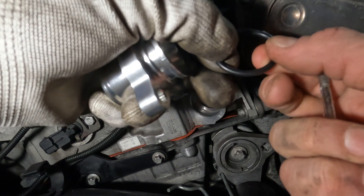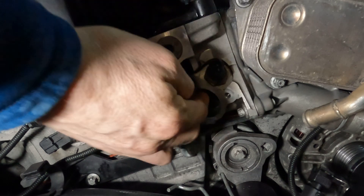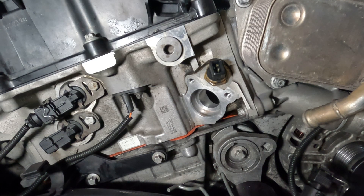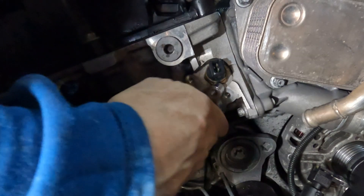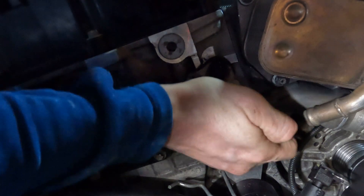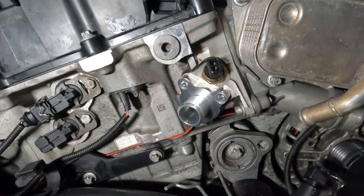That looks good. So, fresh 22mm o-ring — let's do this again. Popping it in the coolant, popping it on, grabbing some coolant, and let's see if we can seat that in. That's on now — fantastic. It just did not want to go in without the lubrication, so I think that makes all the difference.